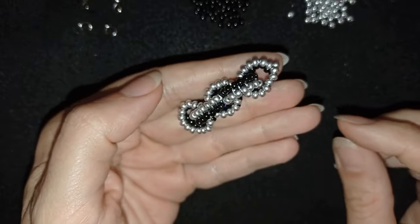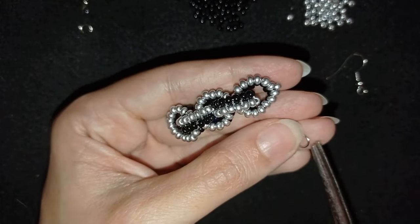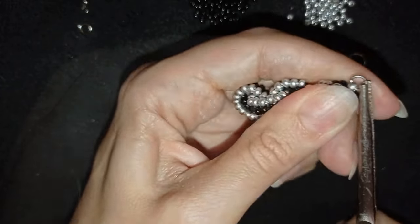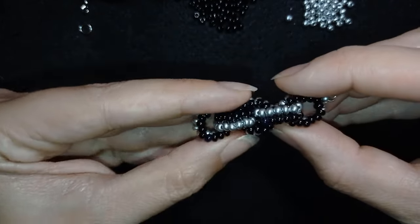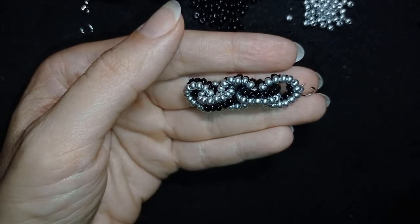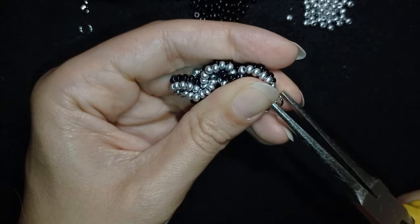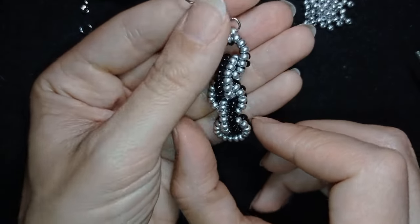Now I have just one more step: to put in the earring finding. I take this jump ring, open it up, and put it here. Pay attention — I want the silver part to be the front of my earring. If you prefer, you could make the black part the front, but I prefer the silver. That is why I attach my earring finding so that when I put it on my ear, this will be the front part. I put it here and squeeze it back in the same direction as I opened it. Now my herringbone stylish earring is ready.